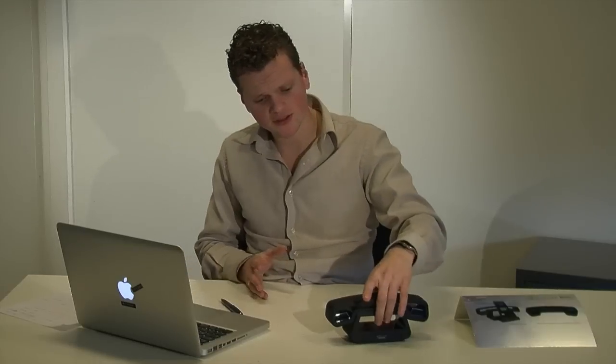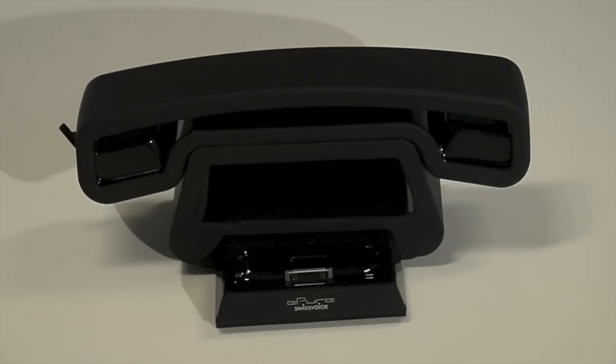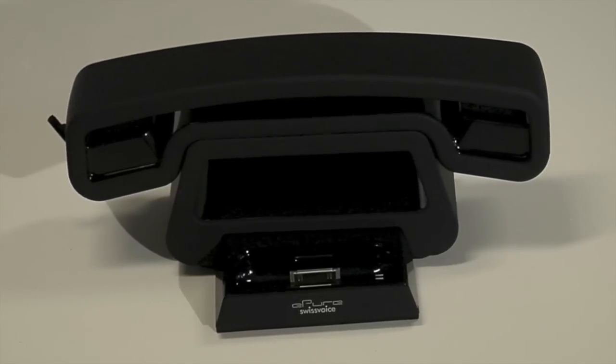I have for you a very, well, could be a very interesting gadget. I will explain what it is, how it works, and what it does. As you can see, it's over here. This is called the ePure from Switch Voice.